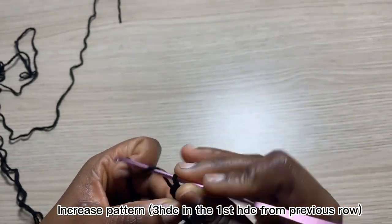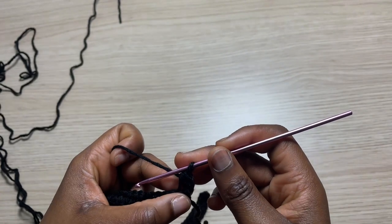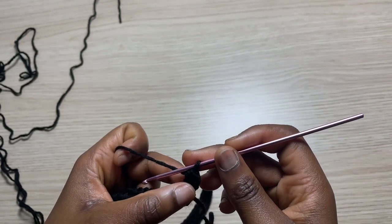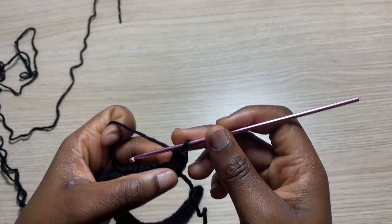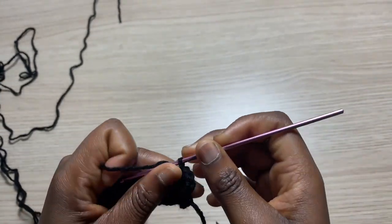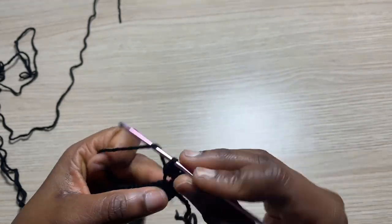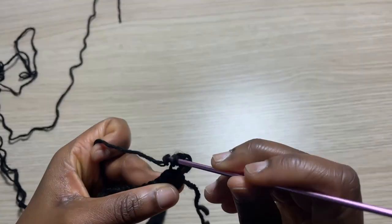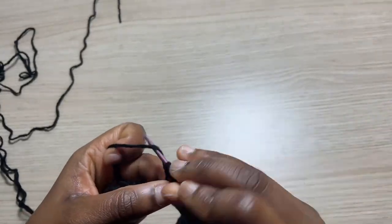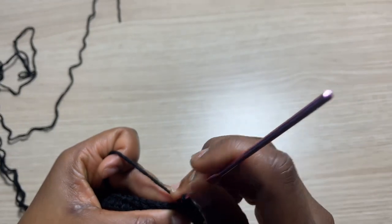For the increase, we are going to do two increases at the first half double crochet from the previous row — right there we're going to insert two half double crochets, and then a third one right into the same space. So basically instead of doing one increase you're going to do two increases, and into the rest of the half double crochets from the previous row we are going to go with just one half double crochet all the way till the end of the row.